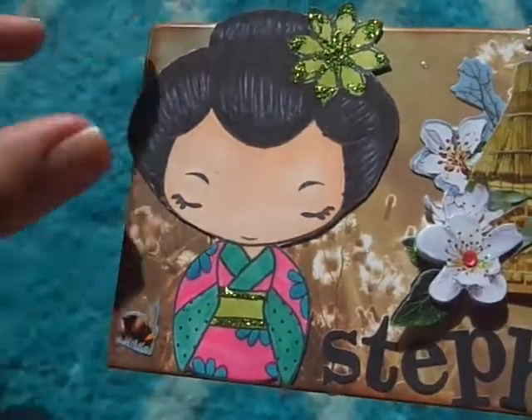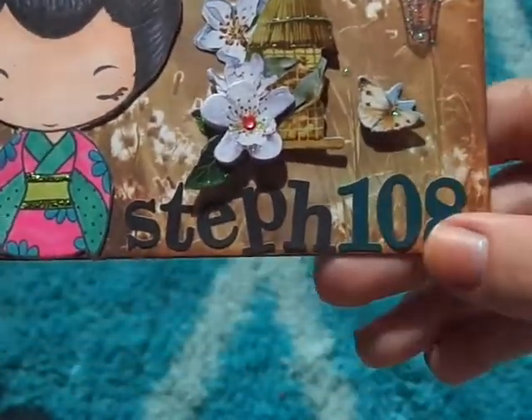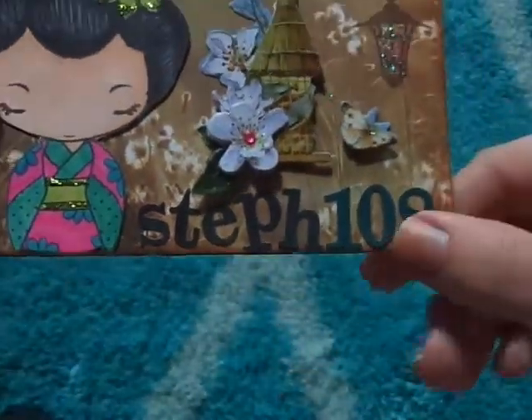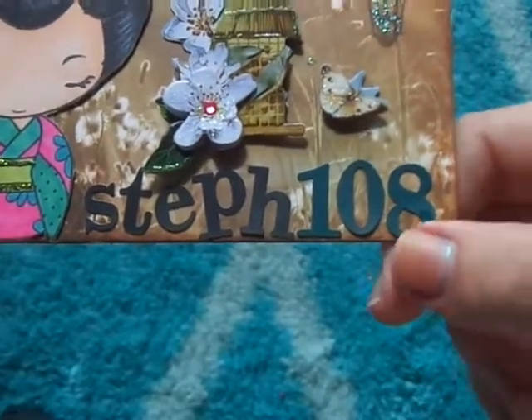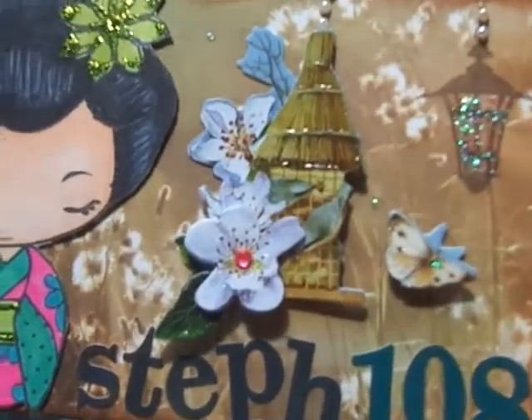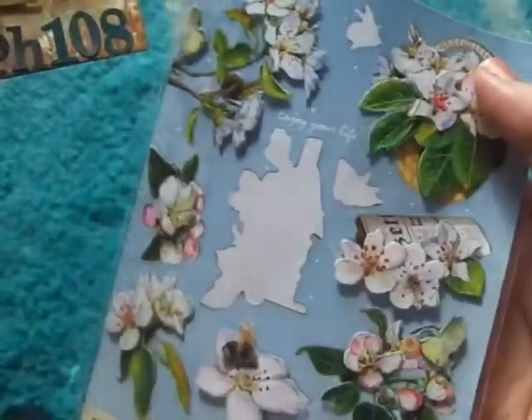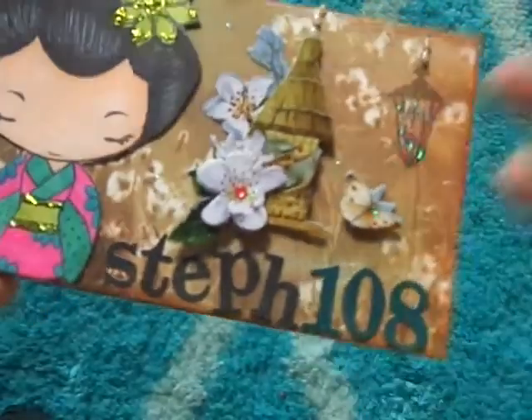I used Geisha Anya, colored in with my Spectrum Noirs, and then the numbers and letters for my name, Steph108, are just from some Webster's Pages flat stickers. For the little cage, the butterfly, and the B over here, I used a sticker pack from the Dollar Tree.